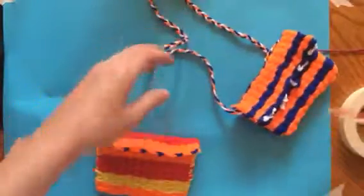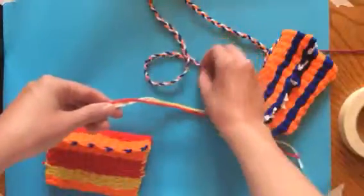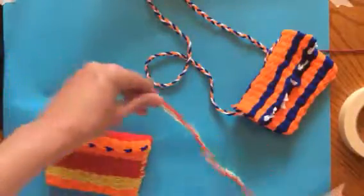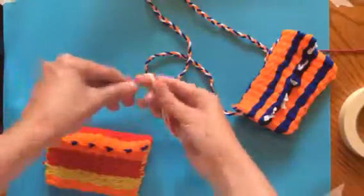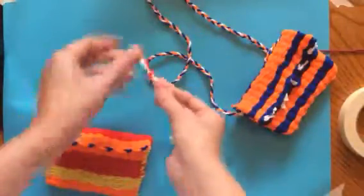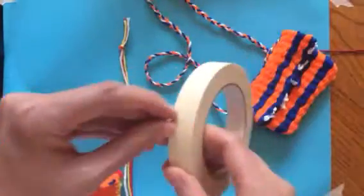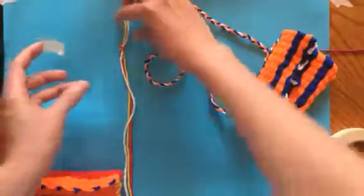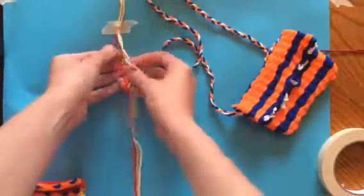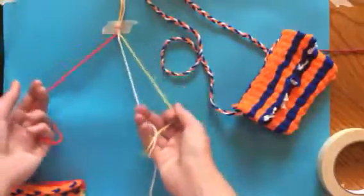You can do a more complex pattern if you like making friendship bracelets — something with four or six pieces of yarn — you're welcome to do that as well. But I'm just going to show you a basic braid. To start, hold all the pieces together, loop around your finger, and pull through to knot all the pieces, leaving a little tail. Then tape that tail down to the table to hold it in place.